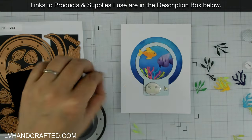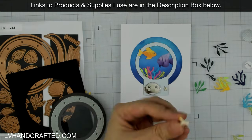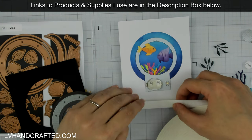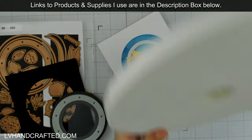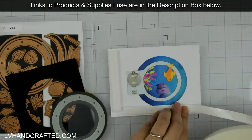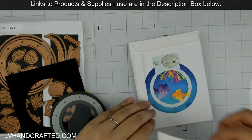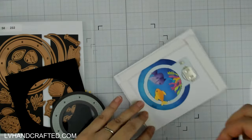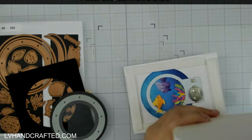Every once in a while I like to bring the frame on and preview what the scene would look like through the actual porthole. It really helped me to pull back and take a look at the overall composition. Once I was happy with it, it was just time to close up the card.